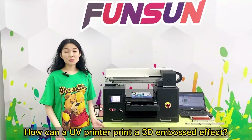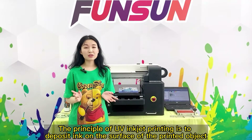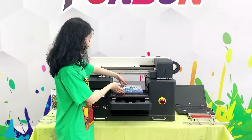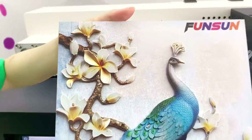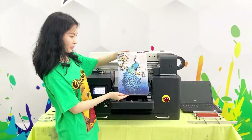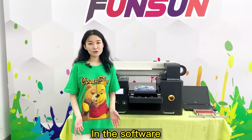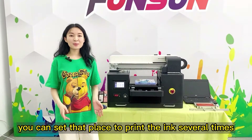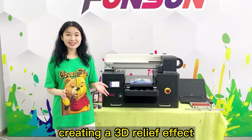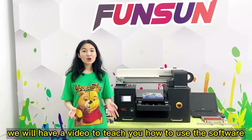Question: How can a UV Printer print a 3D embossed effect? The principle of UV inkjet printing is to deposit ink on the surface of the printed object. So, where you need to print a 3D relief effect, in the software you can set that area to print the ink several times. The pattern in that place will rise up, creating a 3D relief effect.